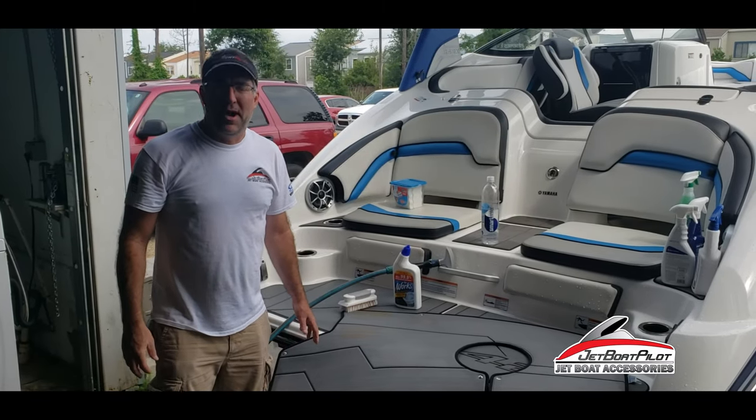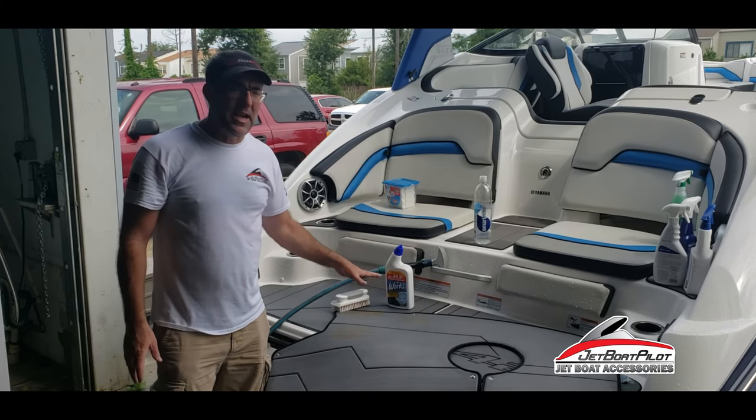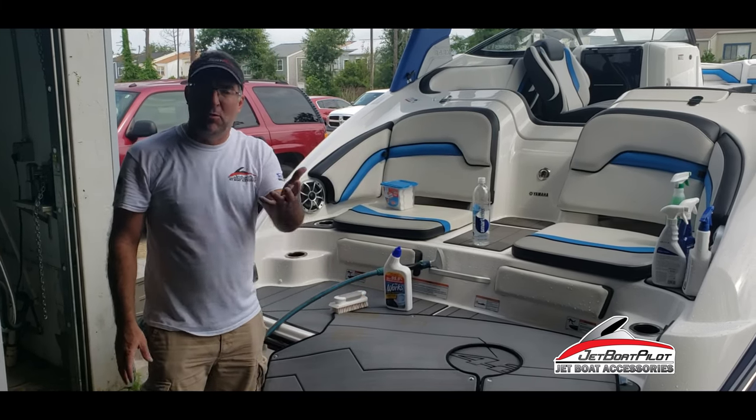Hey folks, Will Owen here with JetBoatPilot.com. On today's video we're going to show you a little hack that we just learned — how to take rust stains out of Seadeck or Marine Mac.